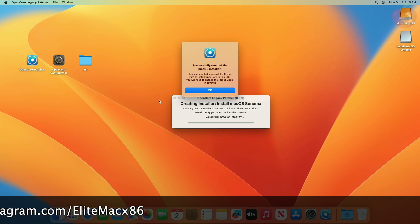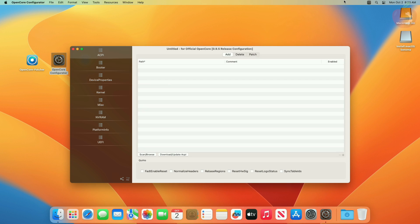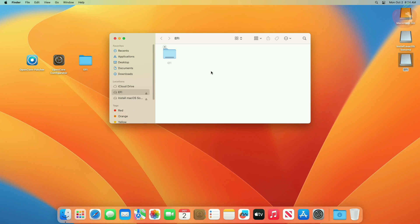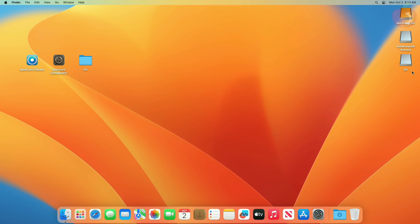After getting the completion prompt, click on OK and close OCLP. Now mount the ESP of the USB and copy the EFI for your system, then paste it to the ESP of the USB. After copying the EFI, also copy OpenCore Configurator to the USB. Then close all windows and eject the USB.